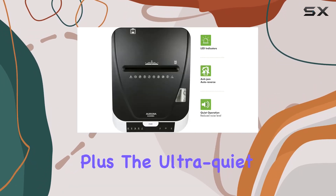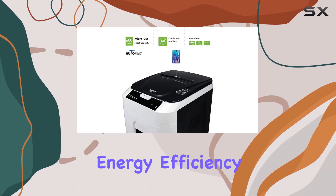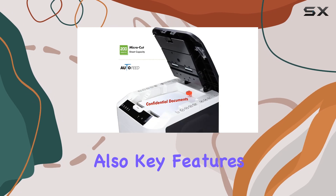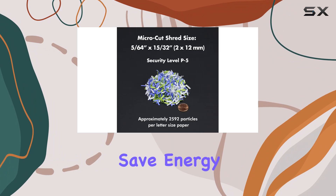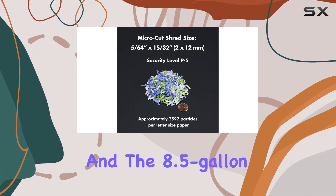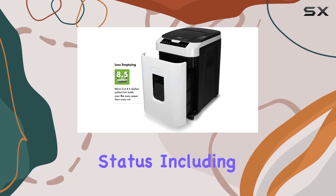Plus, the ultra-quiet operation makes it ideal for office environments where noise can be a distraction. Energy efficiency and safety are also key features of the Aurora Shredder. The auto-power sleep function helps save energy when the shredder is not in use, and the 8.5-gallon pull-out bin with LED indicator lights alerts you to the shredder's status, including standby.